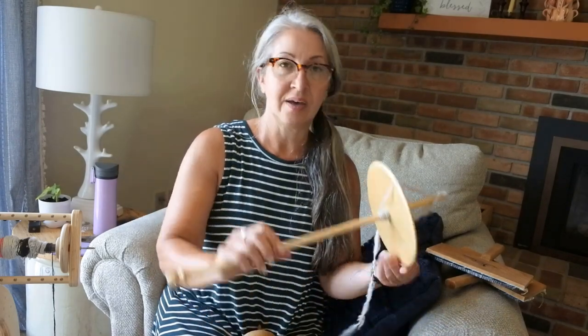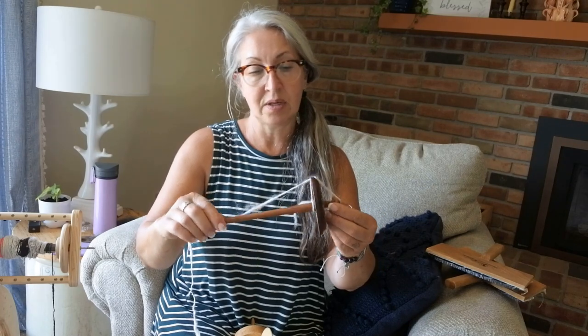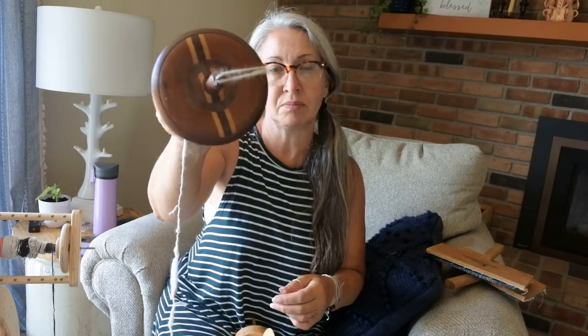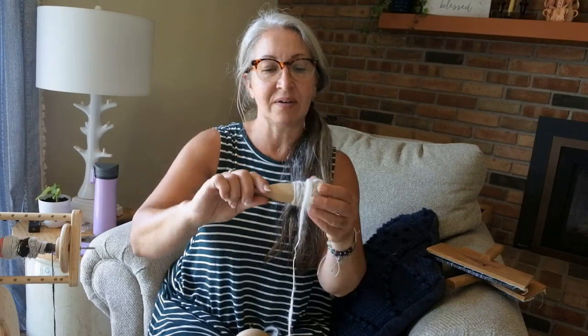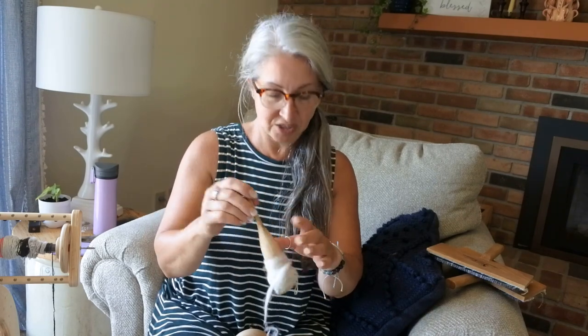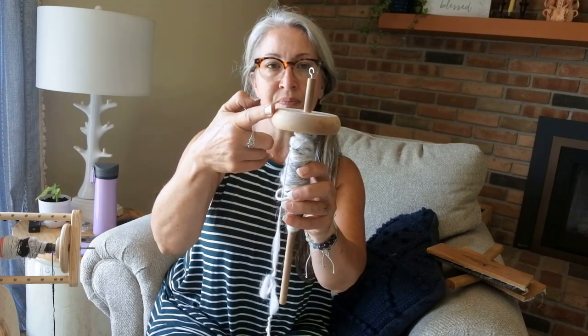Over the years I've collected different spindles. I have this one my son made me, and a friend gave me what might be an antique one. There are some beautiful spindles out there. I also have a Scottish spindle — we are Scottish — called a jelligan. It's a very light spindle and tricky to use. My favorite is this Ashford spindle, which is a top whorl.